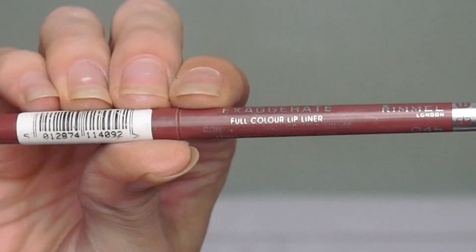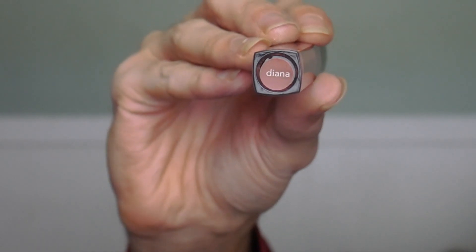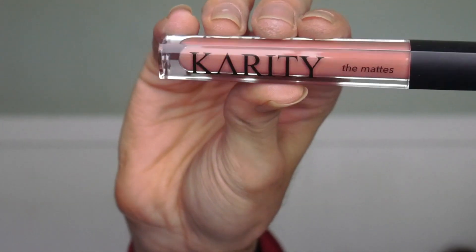I'm going to take this Rimmel liner in number 45 Epic and I like to line my lower lip and bring it up onto the lip. I'm going to take this lipstick from a brand named Karity. Then I like to take some white ColourPop concealer — we're just going to tap that on and it just gives the lips a little more dimension.